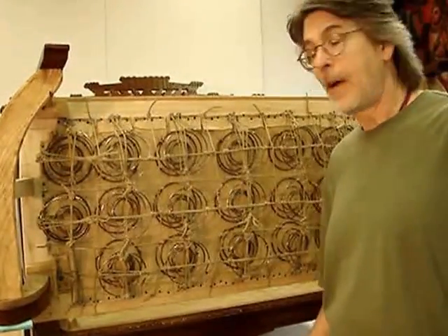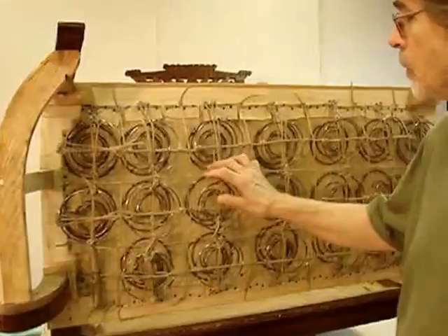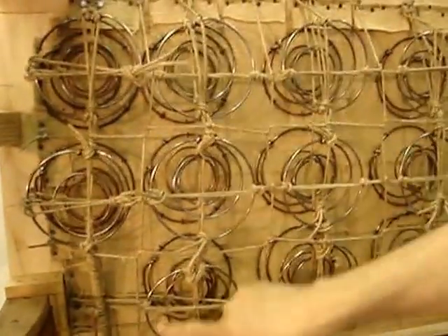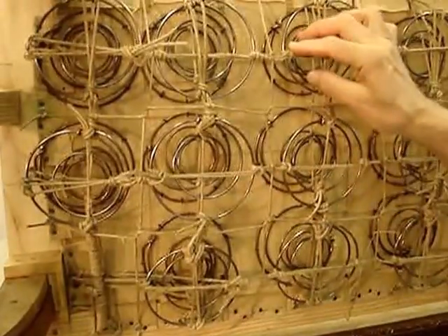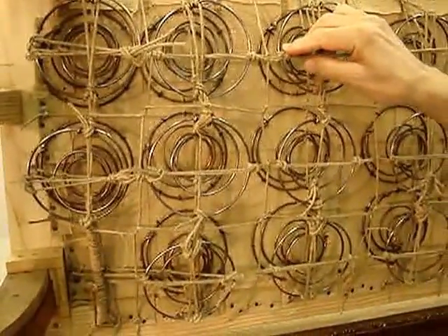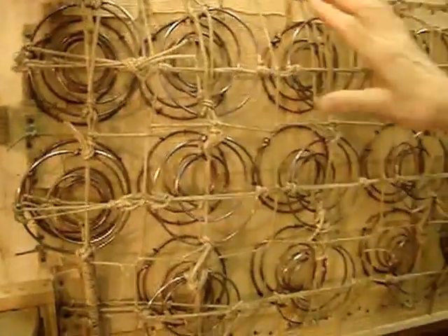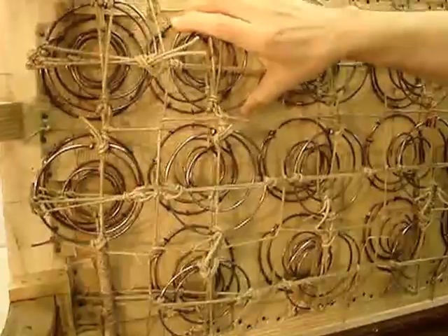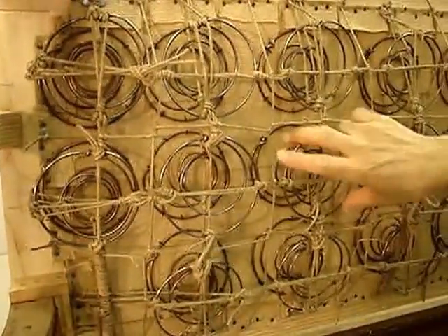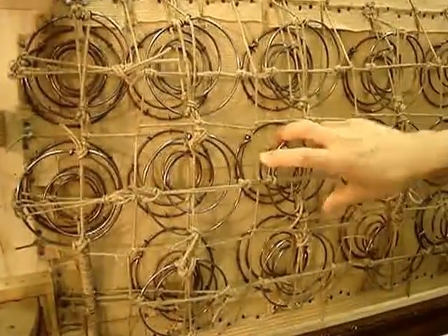The piece has been completely tied and we're ready to build the pod. The horizontal ties have been made, which has allowed the springs to gang together running across. When we set the piece down, we'll be able to see the elevations and how they're going to operate.